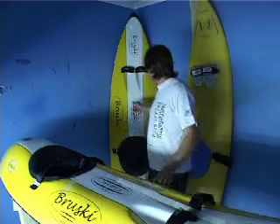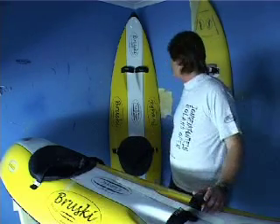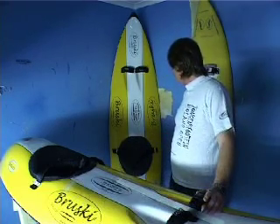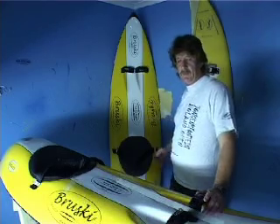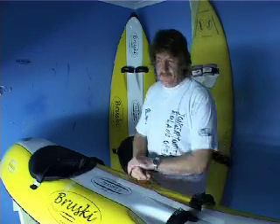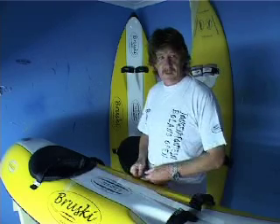The other ski I have is the Challenger, designed for hollow and beach breaks — super straight. I thoroughly enjoyed that ski, but I probably weigh in at 94, 93, 92 kilos depending on how many beers the night before.